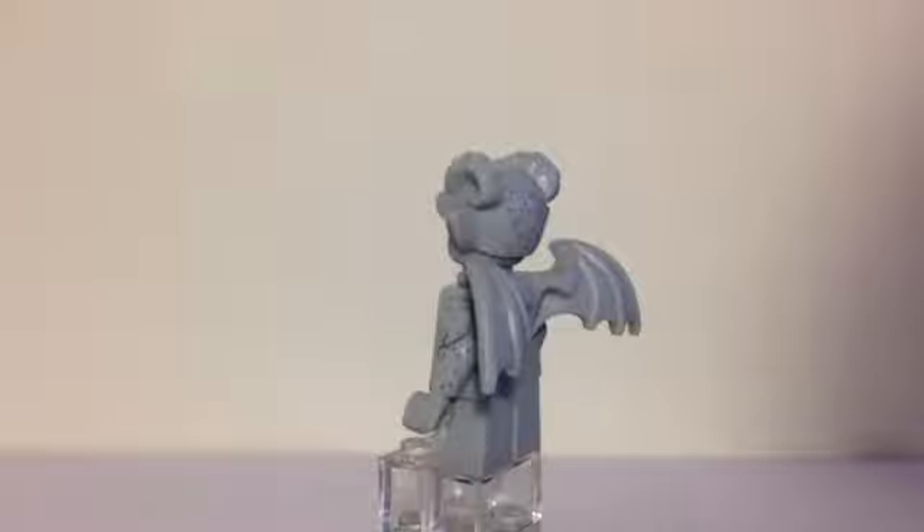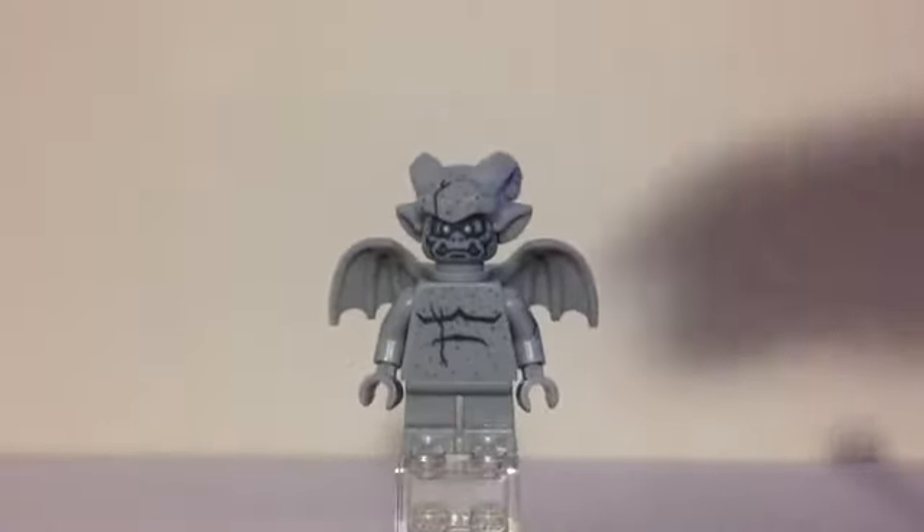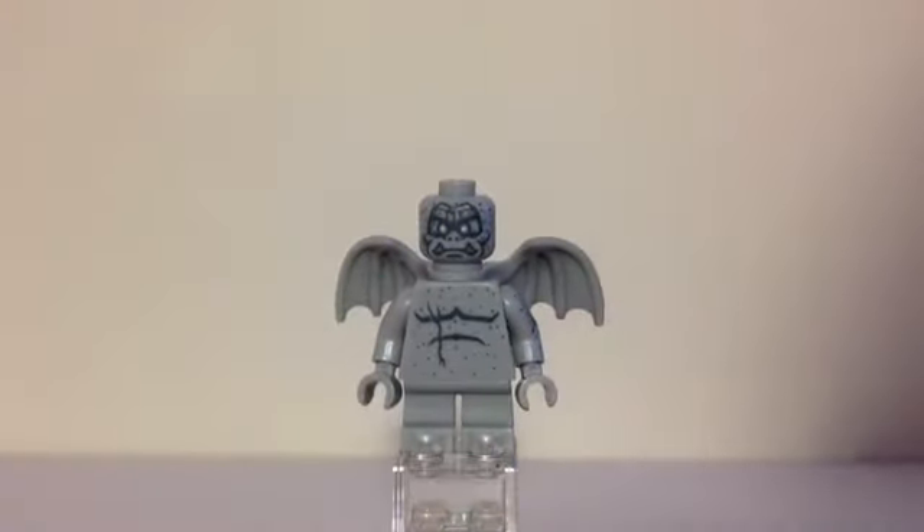But there's lots of printing on the front of the torso to represent that stone effect, and it really does look like he's made of concrete. Cool headpiece with lots of printing on the face, and if we pop off that headpiece, you can see there's even more printing above his eyes.